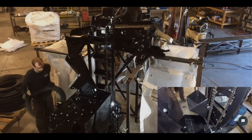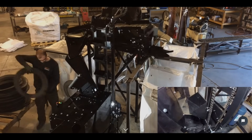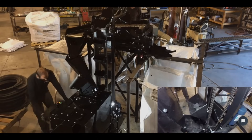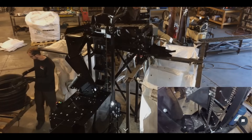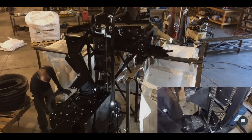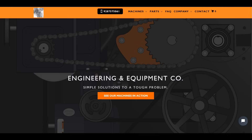The same company that makes that sidewall tire remover makes this other machine, which I thought was really cool looking. In case you're interested in any of this equipment, I'll share their website here.